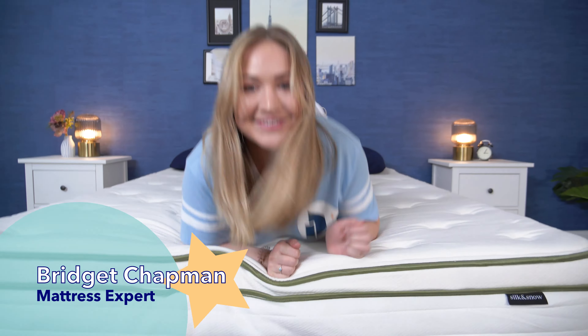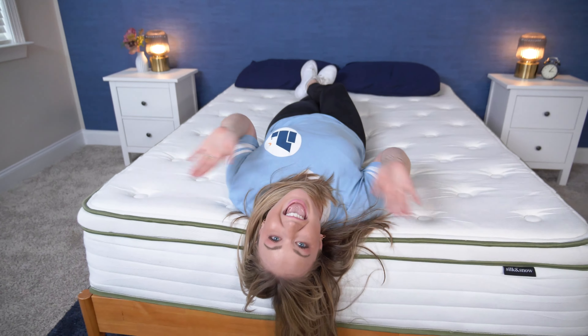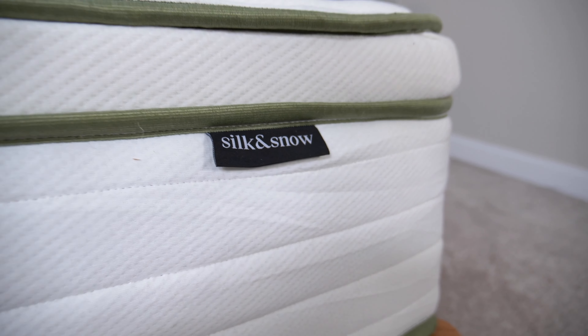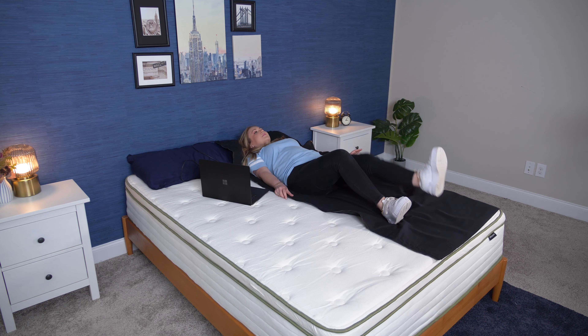Hi friends. I'm Bridget, a certified sleep science coach and mattress expert here at Sleepopolis, and today I am going to be reviewing the Silk and Snow Organic mattress. I'm going to put it through a variety of tests and let you know how it does on our Sleepopolis scorecard.